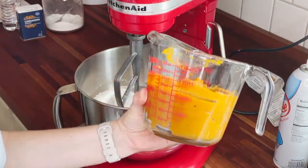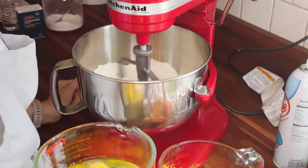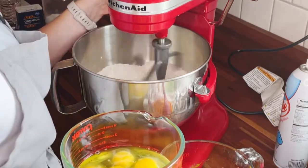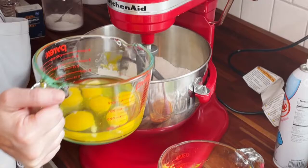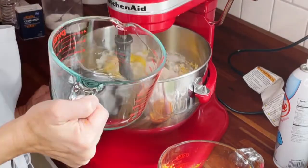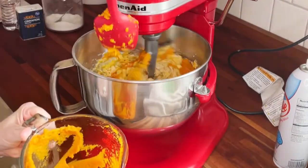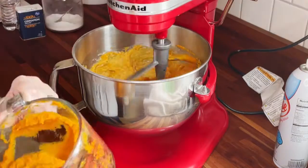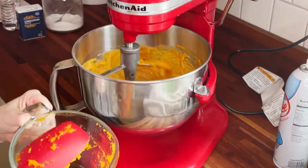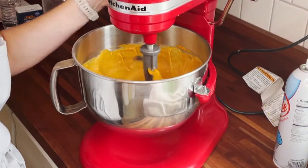Then you're gonna add in your wet ingredients and you're gonna see me add some eggs in. I like to add mine in while the mixer is going, but it is on a lower speed just to kind of incorporate the eggs as I'm adding them in, as opposed to stopping and starting the mixer. Then I just slowly add in the pumpkin the same way — and remember, you want canned pumpkin, plain pumpkin, not pumpkin pie filling. You're just gonna add that directly in and mix that.